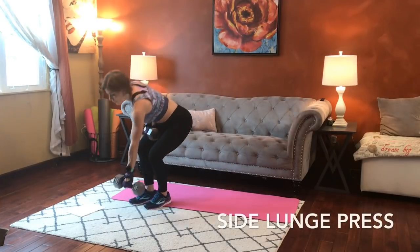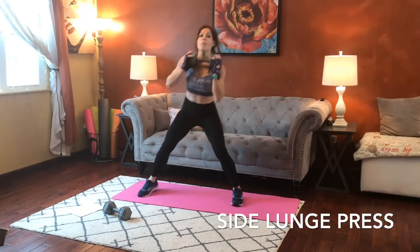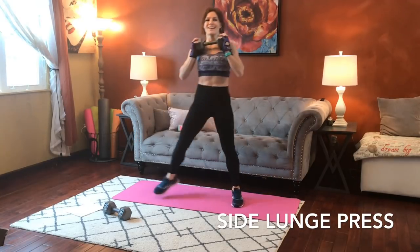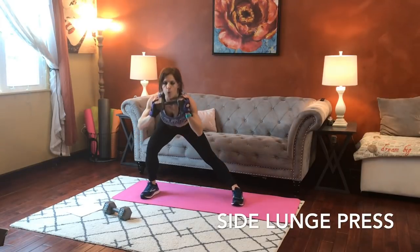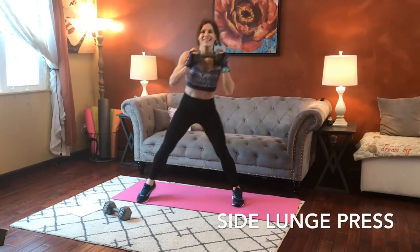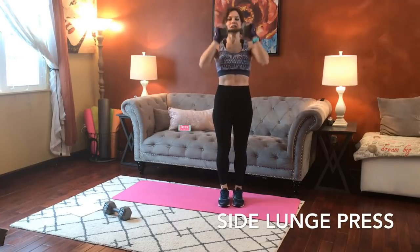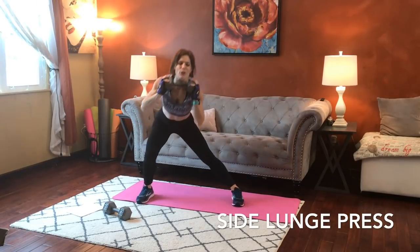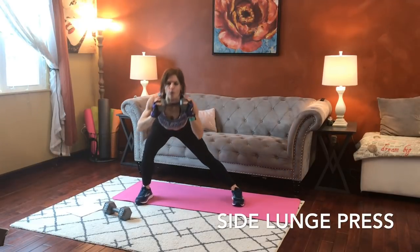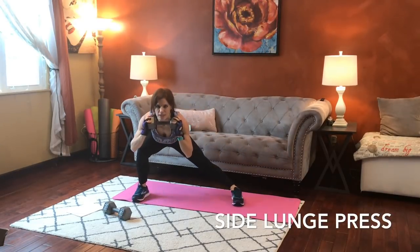Next we're going to have a side lunge press. I'm going to go back to one dumbbell for this, holding it at shoulder height again. It's going to be a big step to one side. Butt reaches back just like it did in the squat. Come up and press. We're doing this side, which means we'll do the other side next.